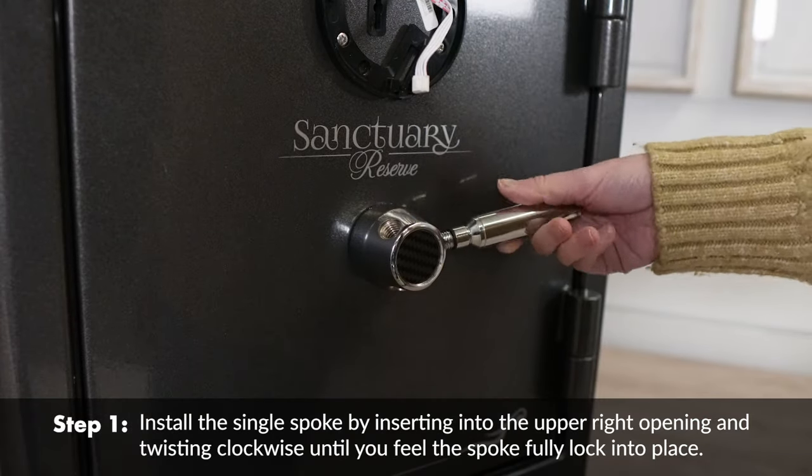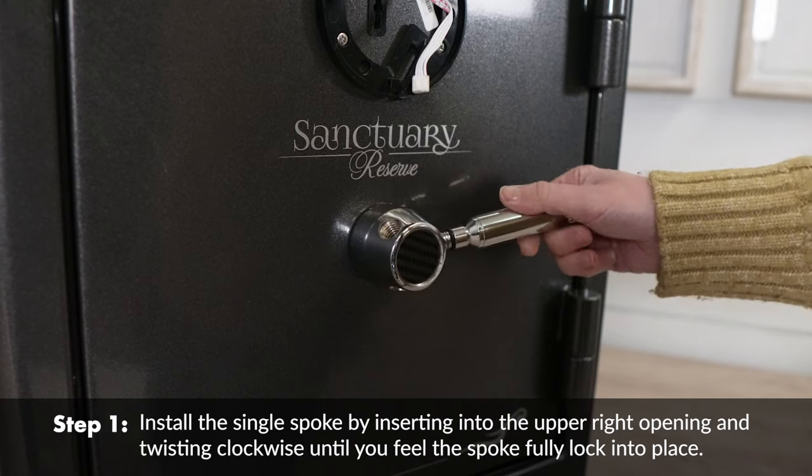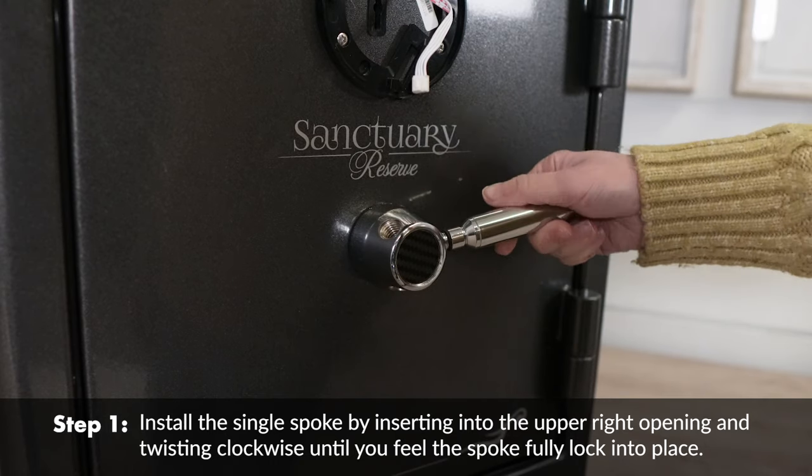Install the single spoke by inserting into the upper right opening and twisting clockwise until you feel the spoke fully lock into place.